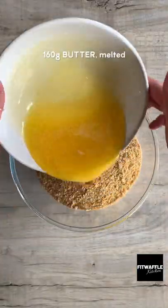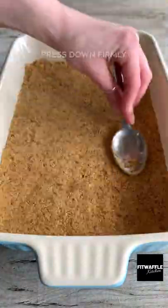Add crushed digestives and melted butter to a bowl and mix until combined. Then pour it into a dish and press down firmly.